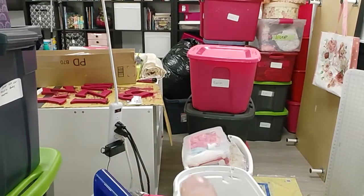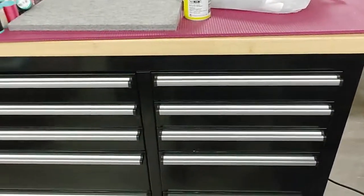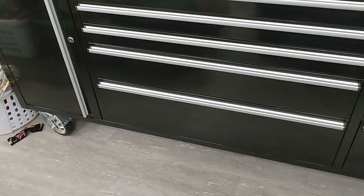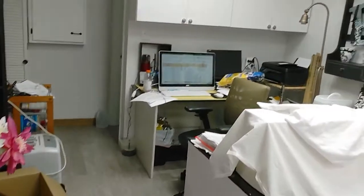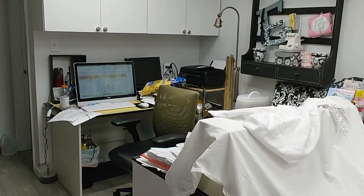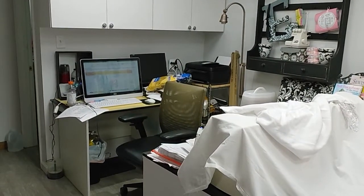I want to decoupage the bottom part of it. Right here I'm standing in front of a toolbox — it was going to be for my husband but it ended up in here. If I find room I will give it back to him. This little corner is an office for our business but there's a transition going on, so it's going to go upstairs and then I'll have that corner for more sewing — yay!